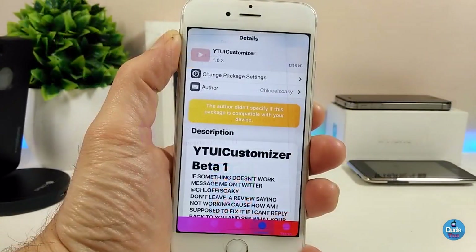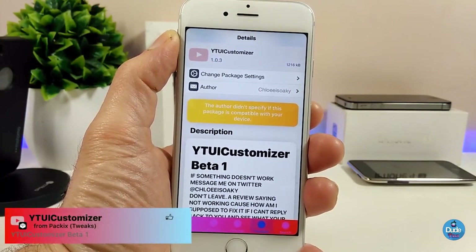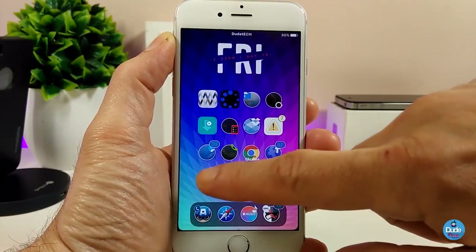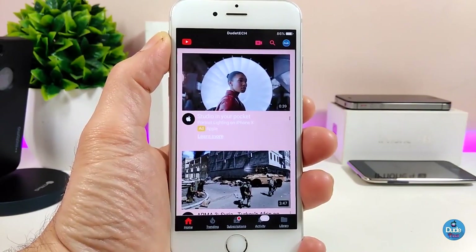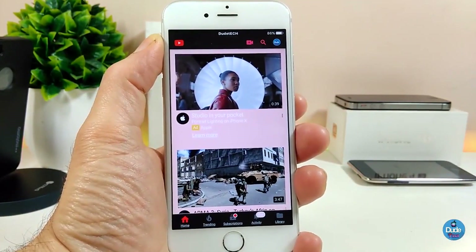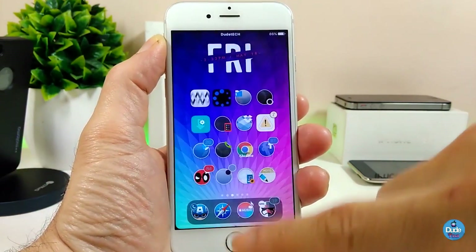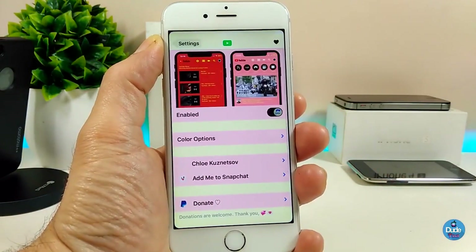The next tweak I have for you guys is the YouTube UI Customizer, which lets you customize and set some beautiful colors in your YouTube application. Let me jump into my YouTube application to show you how I set most of the things on my YouTube UI. I already changed the color on my UI here — the background and most of the things in the bottom, as you guys can see. It's a really beautiful and nice setup in my opinion.